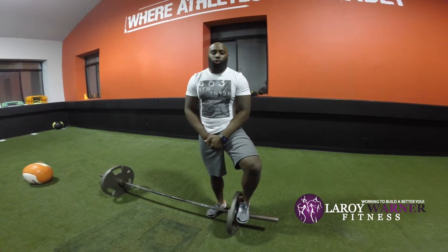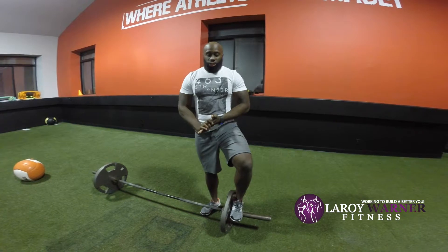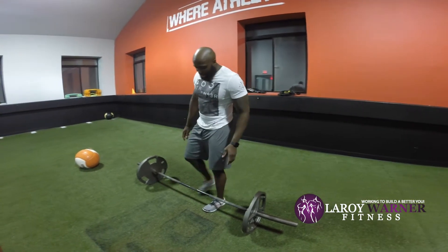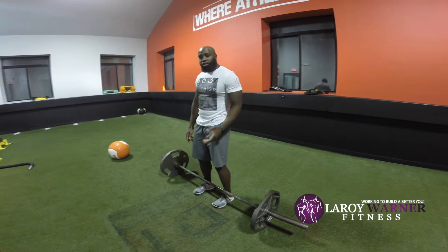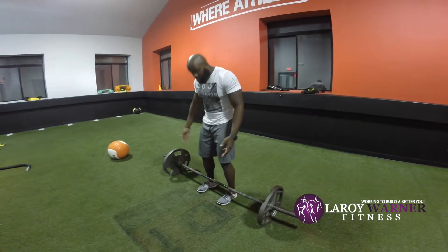Welcome to another episode of the Roy Wonder Fitness how-to video. Today we're going to go over deadlifts. Deadlifts is an exercise I do with a lot of my athletes and majority of my clients. This is the best exercise you can do for functional movement, because everybody has to pick up something off the floor — and what better way than to deadlift.